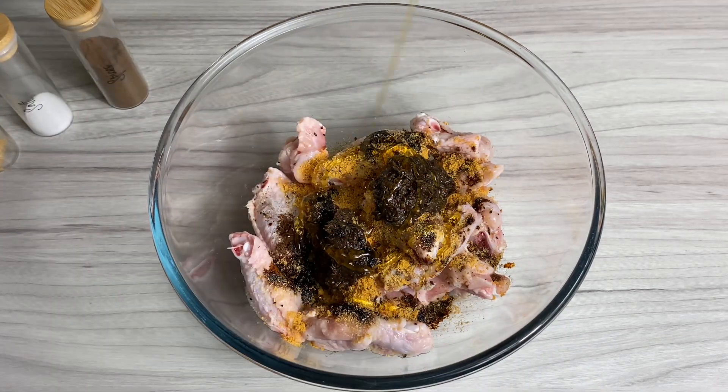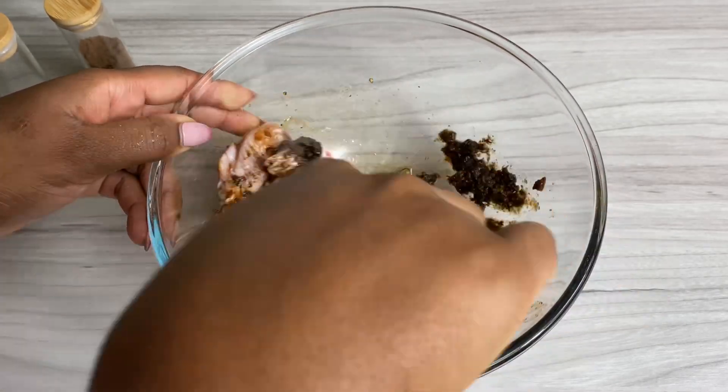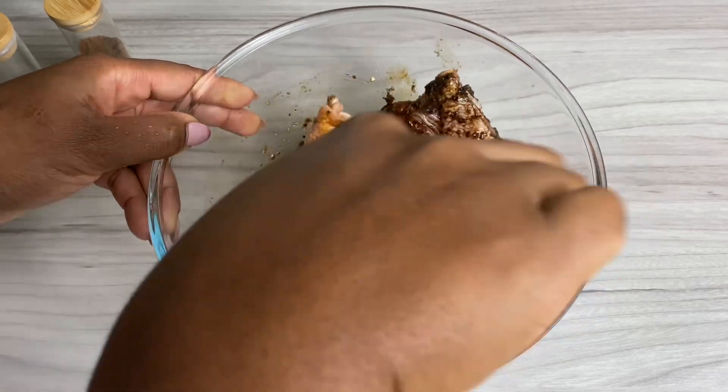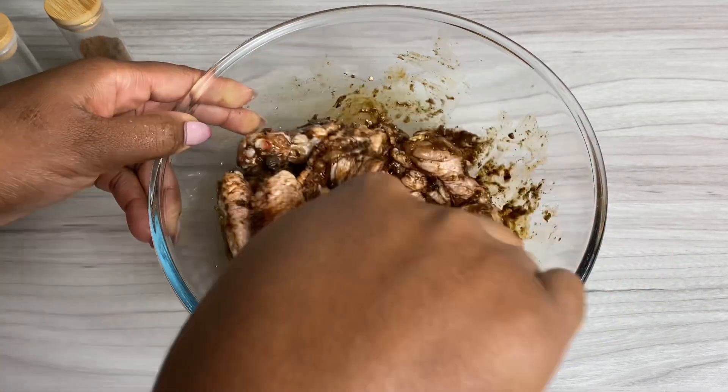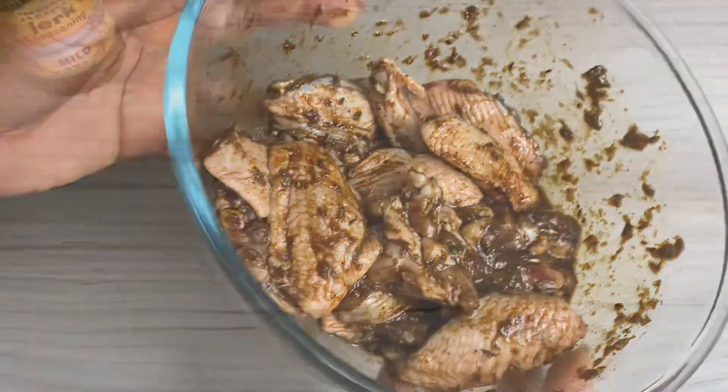I also went in with a little bit of browning for color and a little honey, and I'm gonna give that a really good mix. I don't have lots of time today — it's already 4 p.m. and I'm a little bit late on dinner — so I preheated my oven and we're literally gonna be baking this straight away.